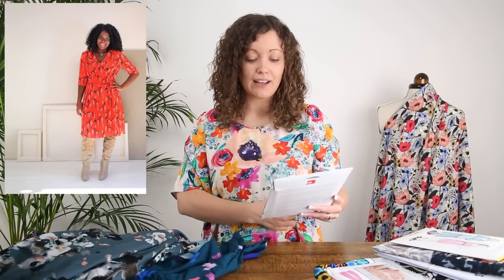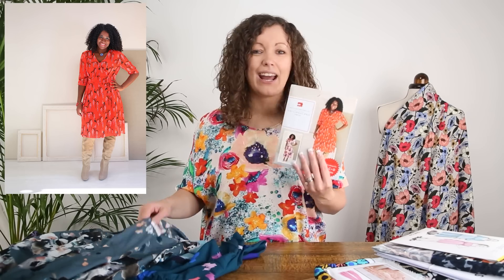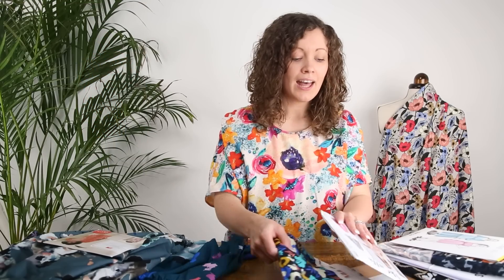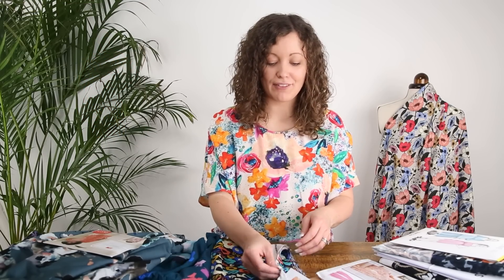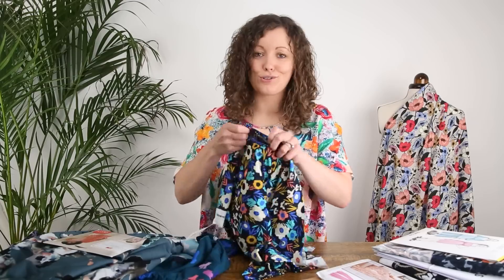The pattern I've paired with Falling Blossom is the Saint Germain wrap dress by Liesel & Co, another indie brand. It's a really lovely wrap dress with a V-neck detail, buttons that fasten down one side, and a flared skirt. Any wrap dress would be gorgeous for that fabric.